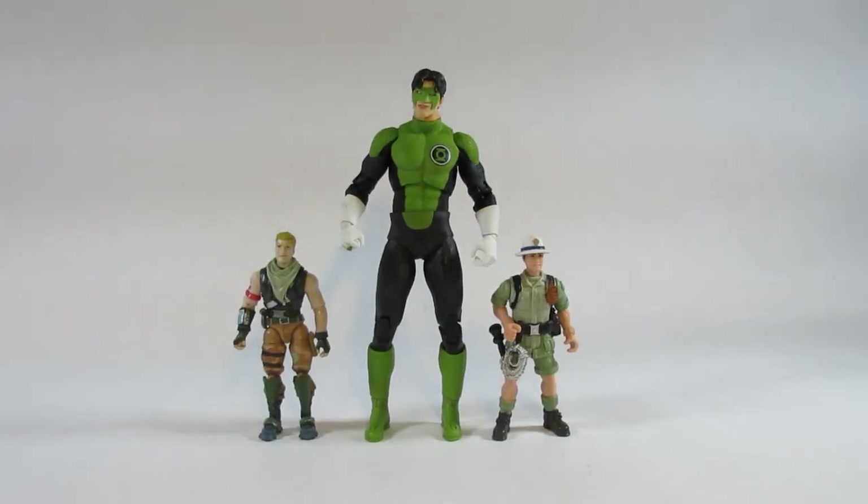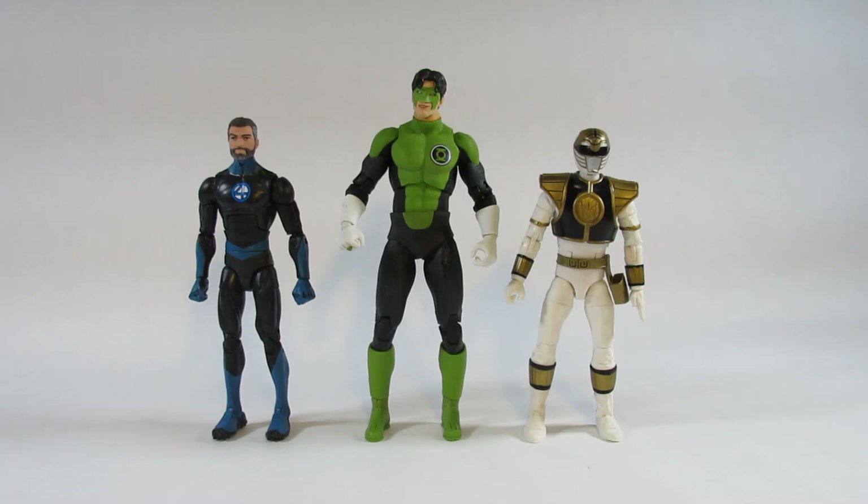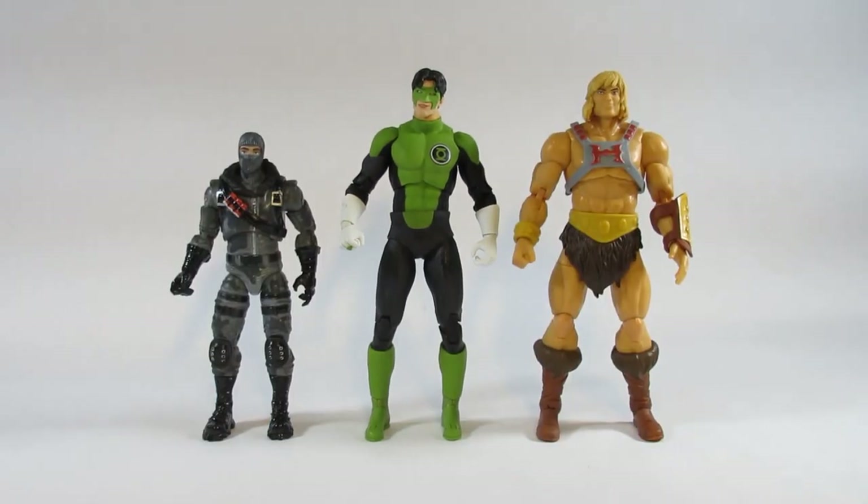Here is Green Lantern Kyle Rayner next to a pair of four-inch action figures — one is from an Animal Planet set reviewed previously. Here he is next to a pair of six-inch action figures: on the right is the Power Rangers Lightning Collection Mighty Morphin White Ranger and on the left is the Marvel Legends Mr. Fantastic, both made by Hasbro. Next to a six-inch Fortnite Legendary Series Havoc by Jazwares and the Masters of the Universe Masterverse He-Man — seven inches by Mattel — He-Man is just a tiny bit taller and also beefier in the chest and shoulders compared to Kyle Rayner.